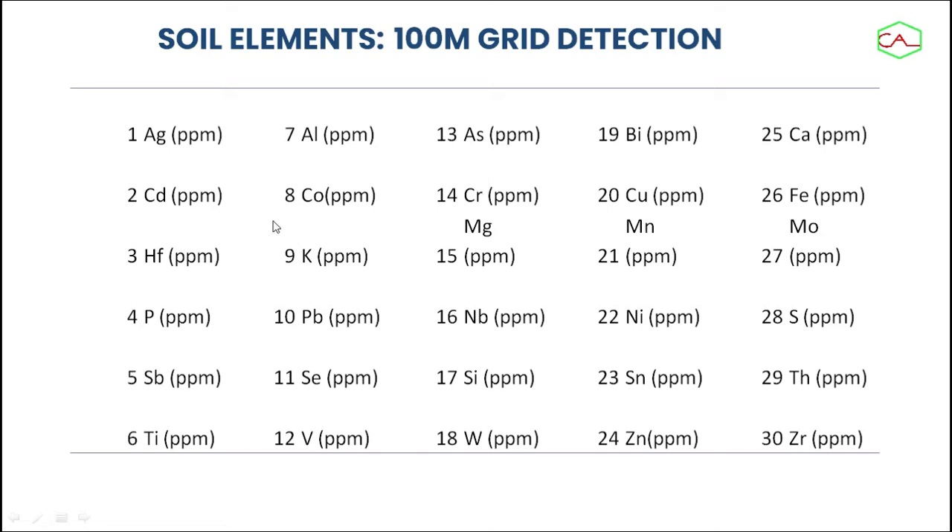So at the first stage, we were able to delineate and detect about 32 to 33 elements. Some of those elements were actually removed because they could not make sense when we tried to form a map or correlate them.